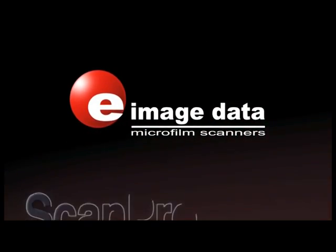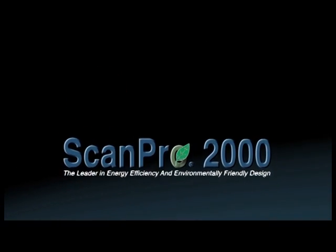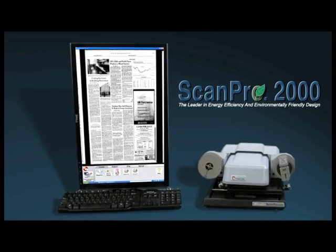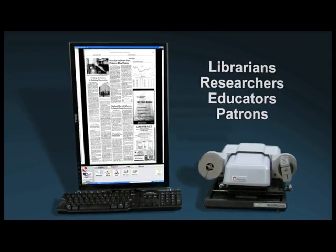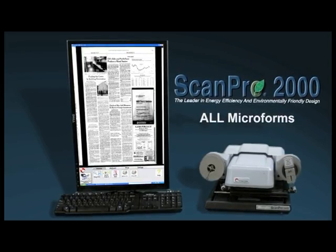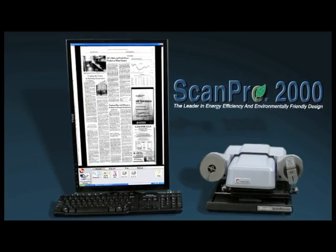eImageData is proud to present the latest in microform scanning technology with their new unit, the ScanPro 2000. This unit will continue to allow librarians, researchers, educators, and patrons to incorporate all microforms into the digital world in the easiest and most efficient way.